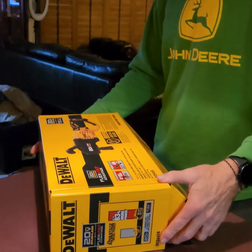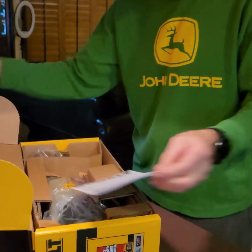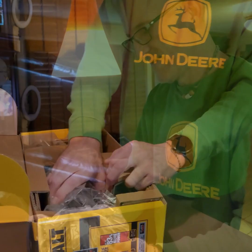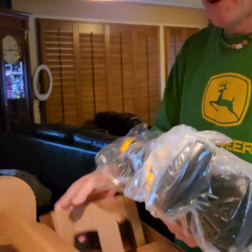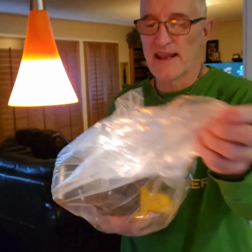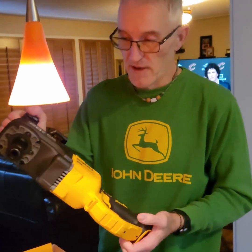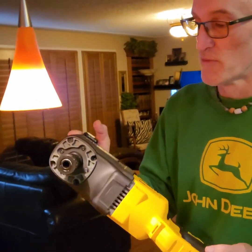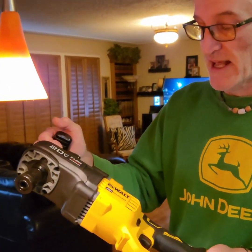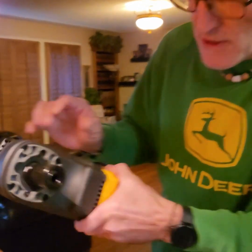I haven't got to try it yet to tell you how it works, but I'm sure it's gonna work just great. Here we go, opening up the DeWalt right-angle 20 volt. It's a little heavy, but it's heavy duty. They did have a lighter one, but I want to be able to put those big drill bits in it and work through the joist — and that's what this one is made for.